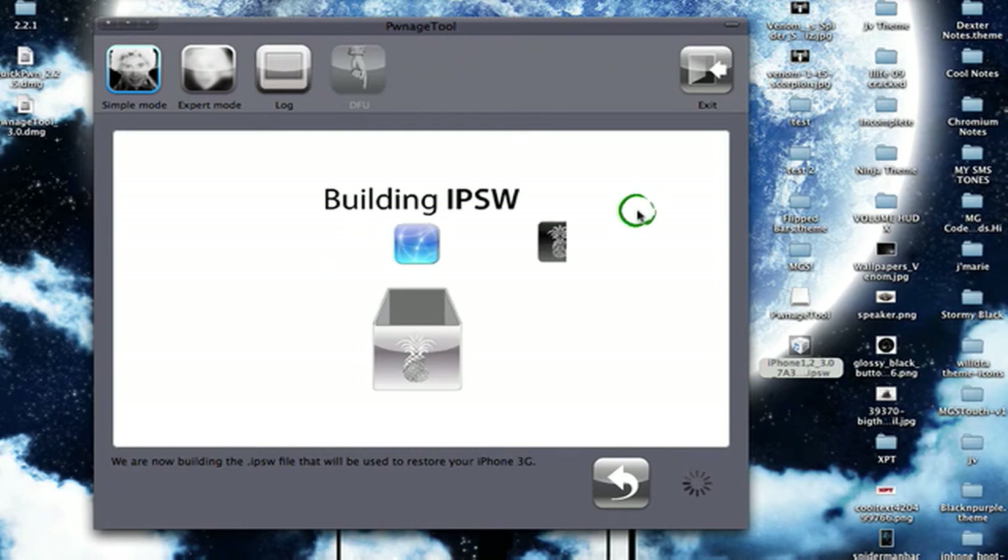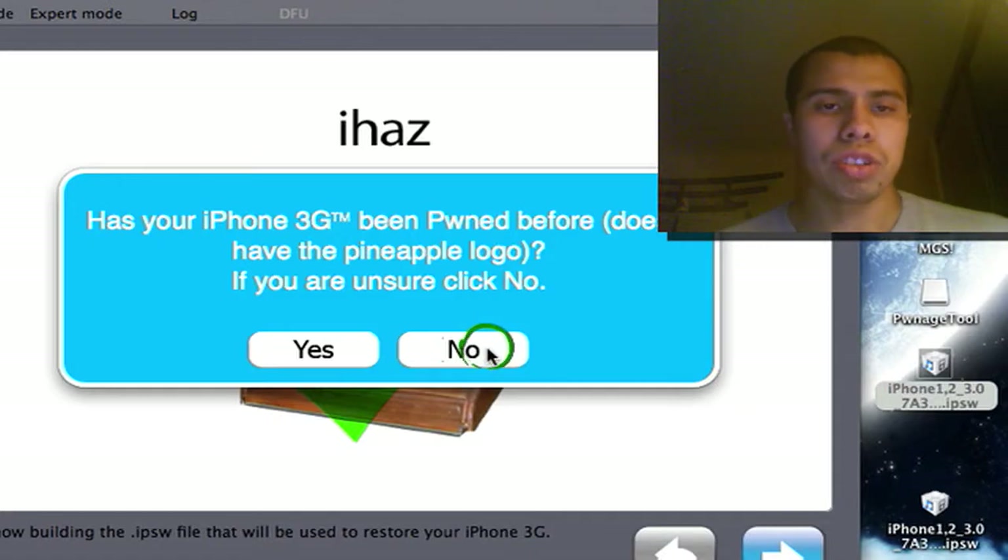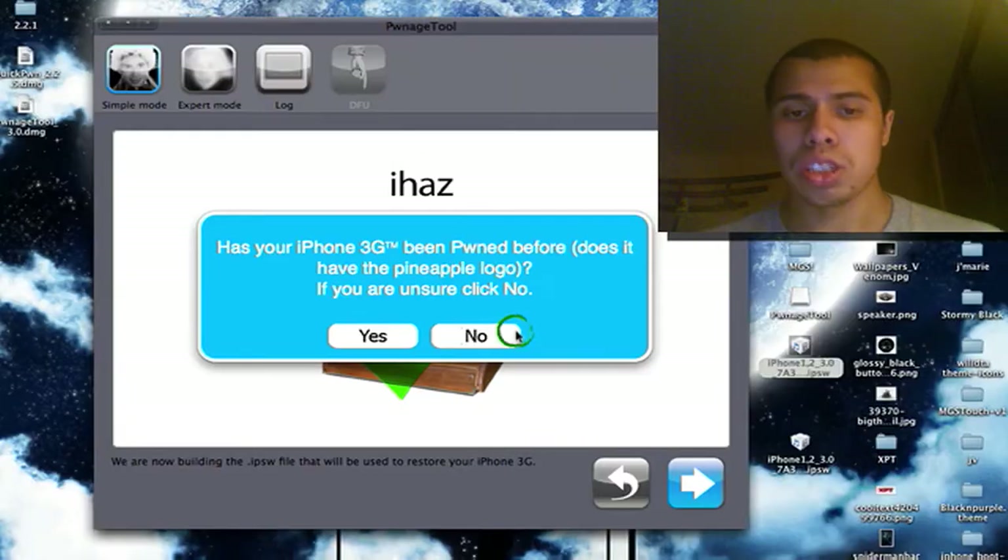It's going to start building your IPSW. In about a couple of minutes it's going to ask for your password — you're going to type your password and hit Enter. After you press that, it'll take you into the steps on how to put it into DFU mode.